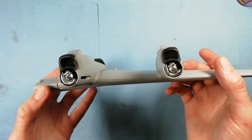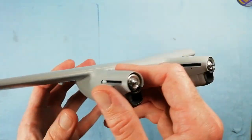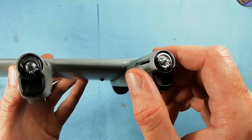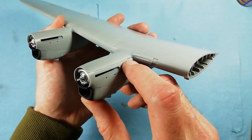We're just checking the wings themselves, giving you an idea of what things should look like at this point. Quite happy so far - the join with the nacelles to the wing root itself is fantastic, no issues at all. As I say it looks like there's a gap but it's just the paint showing through. We're seamless at this point, so we can move on.